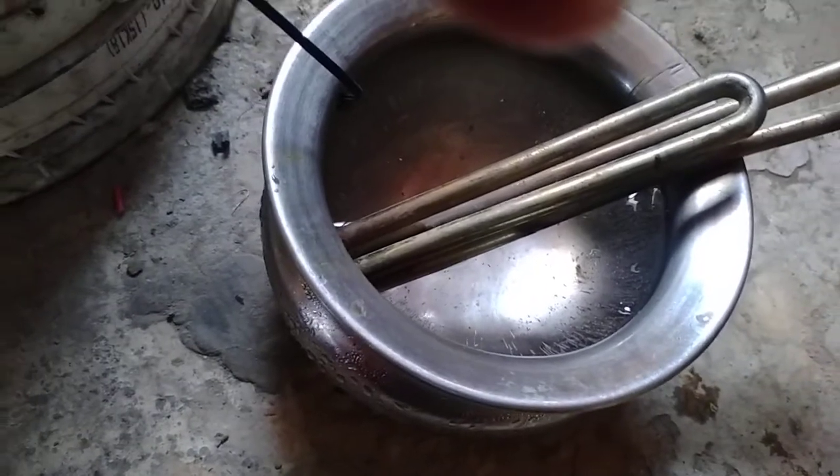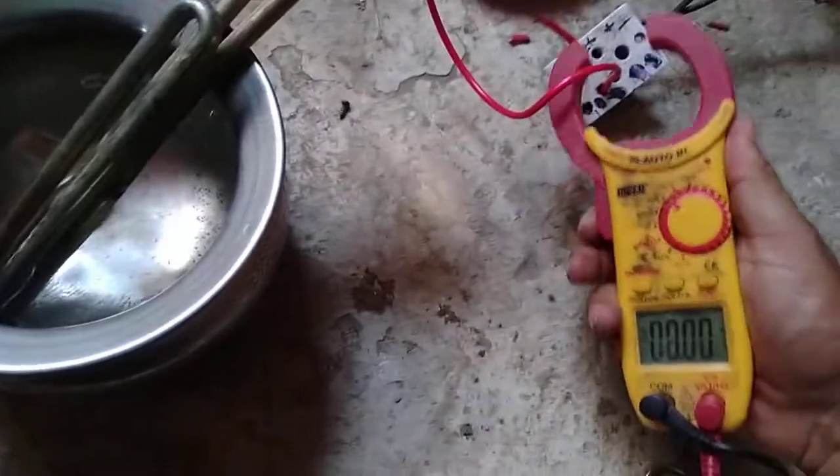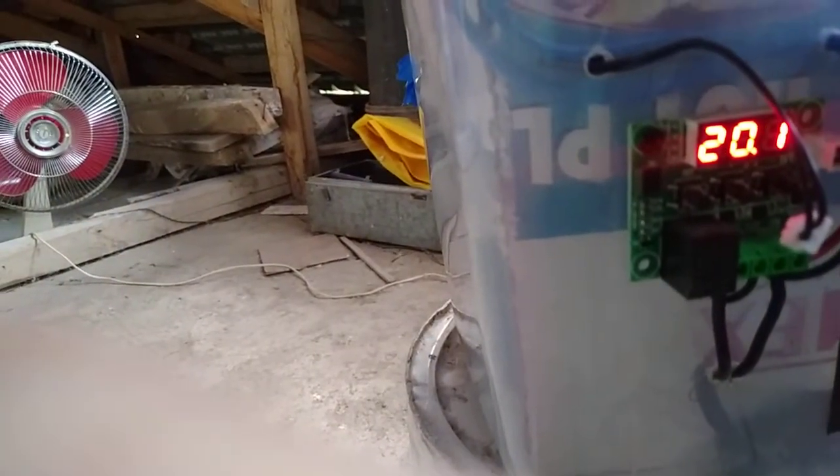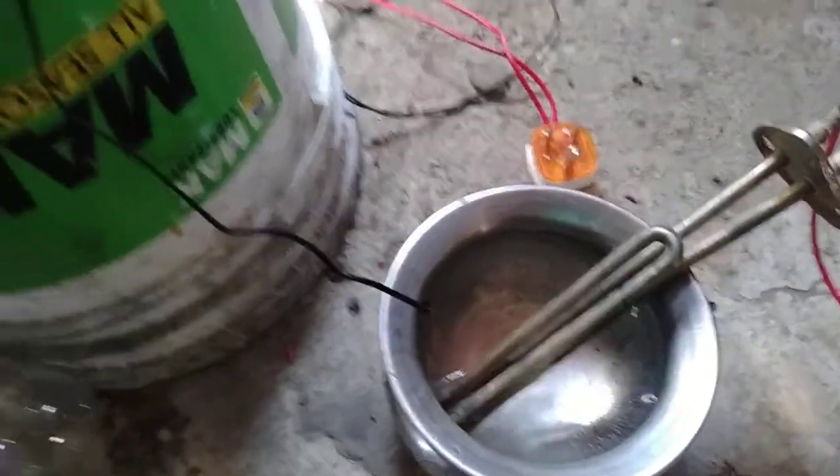The temperature has increased by 12 degrees Celsius. It is very warm now. Currently 2 amps are flowing. Our temperature has reached 18 degrees Celsius — this is the temperature of the water, not the environmental temperature. It has now reached 20 degrees Celsius. The ice will melt quickly at this rate.